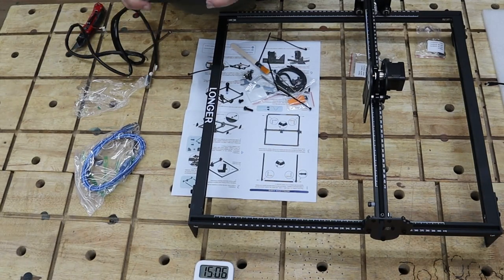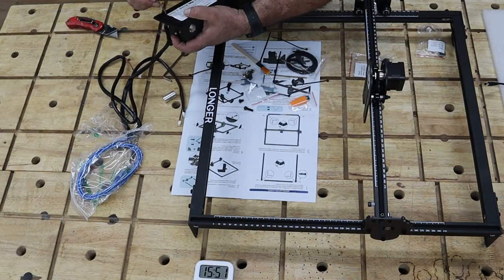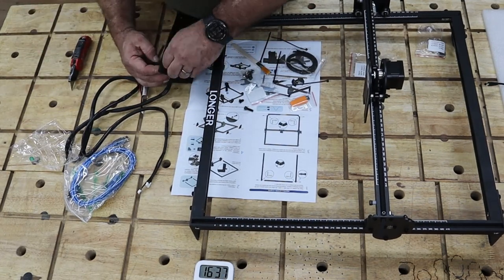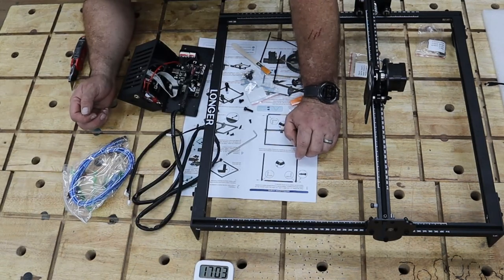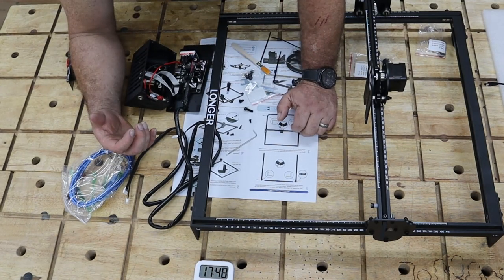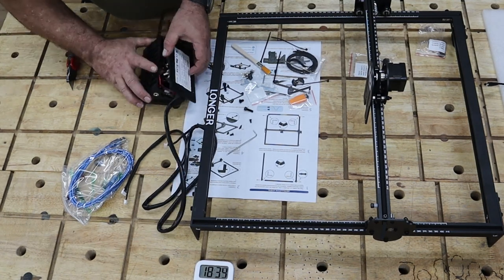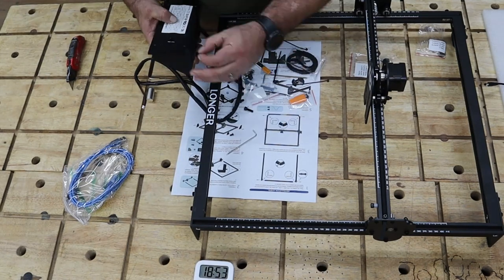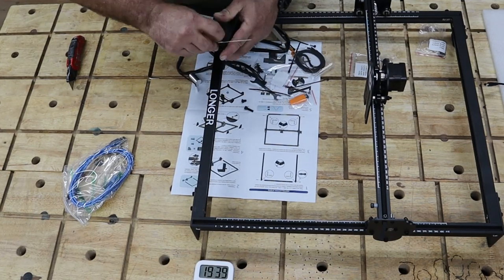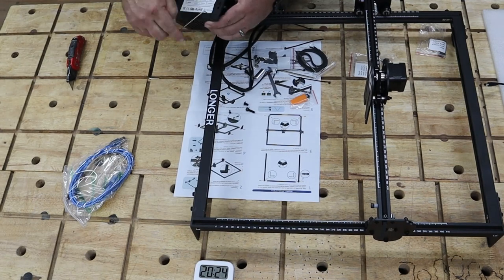Another thing I really like: the legs are flat metal. When I do my printing I have a honeycomb bed — I think it's a 500 or 450 millimeter bed I already had from another printer — and it's wide enough that I can slide it against both legs. That ensures the honeycomb bed is square with the printer, and then I can lay my wood straight up against the edge so I know whatever I'm engraving or cutting is placed on the machine nice and square.